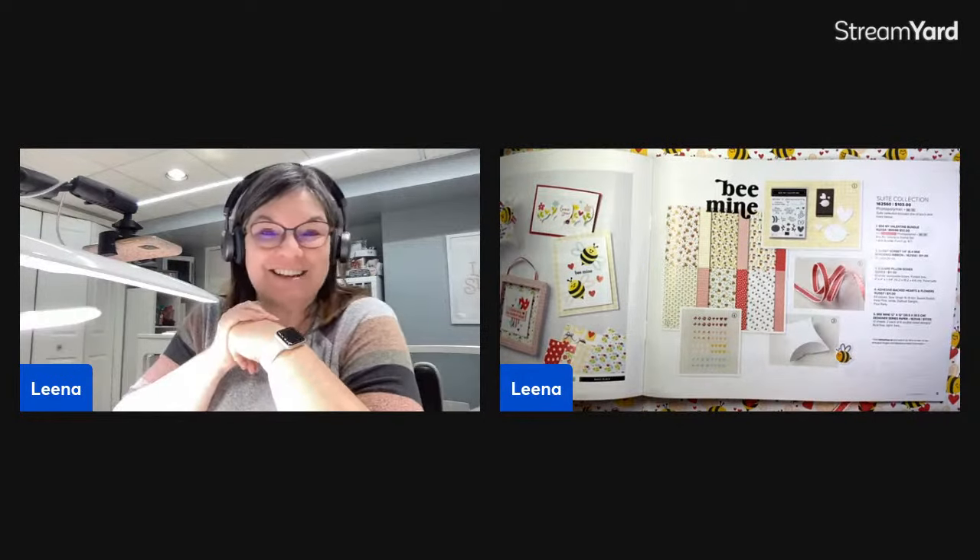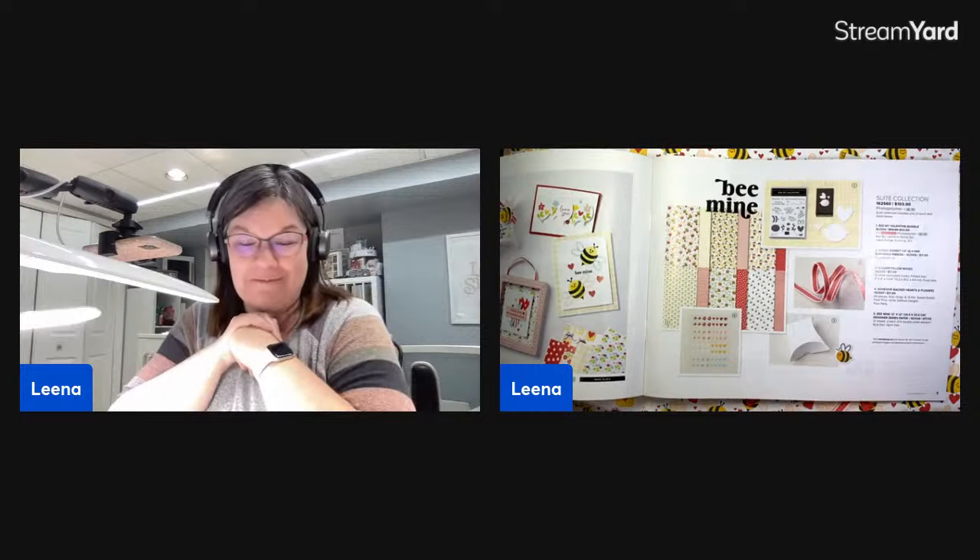Hello, friends. Happy Tuesday. It's time for another episode of Tuesday Live at Five. This is Lena Gershaw, an independent Stampin' Up! demonstrator from Cambridge, Ontario, Canada. And today, I am all about the adorable Be Mine suite from the new January to April Stampin' Up! mini catalog.